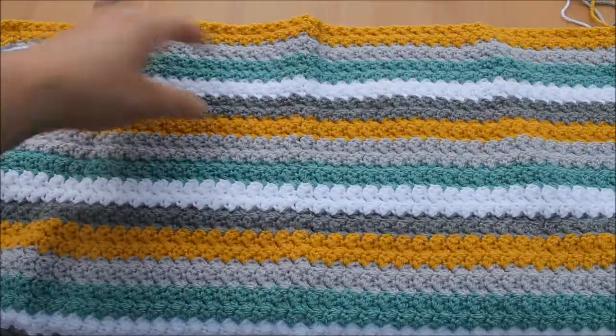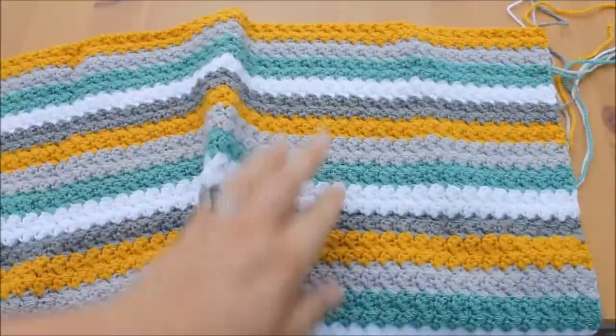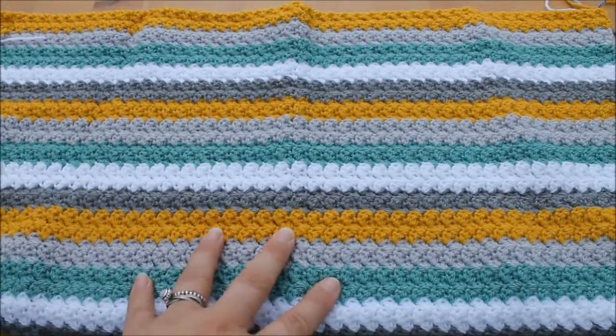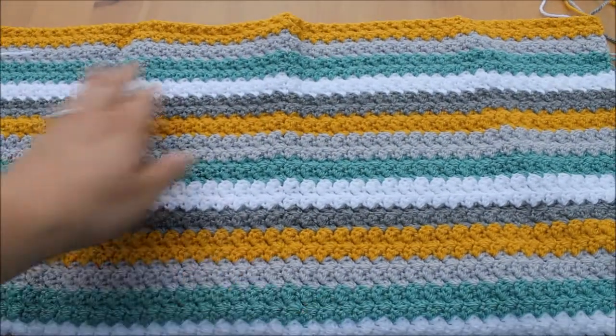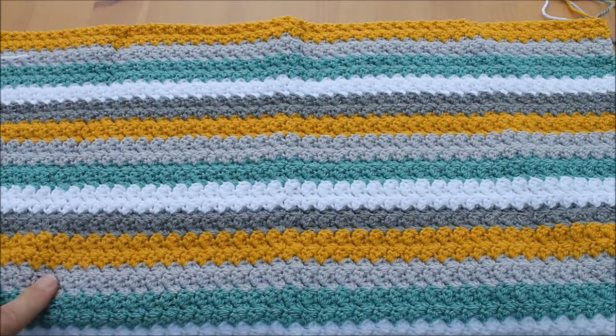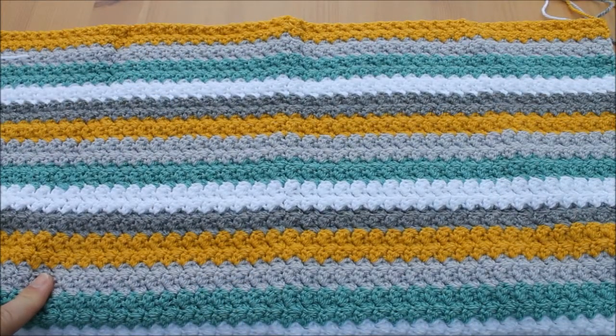This blanket has been done in the Suzette stitch and it's just looking absolutely beautiful. I can't wait until it's finished. Again, another bit of an unusual colour choice but I think it just works so well together.